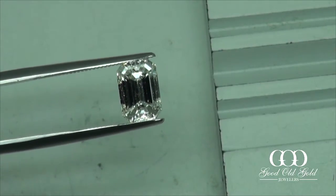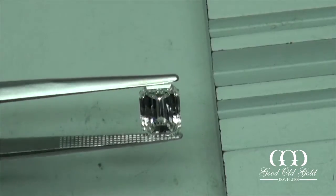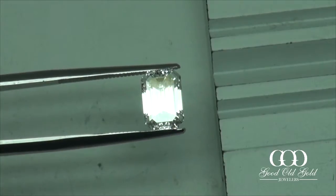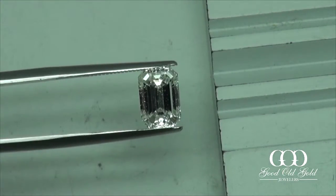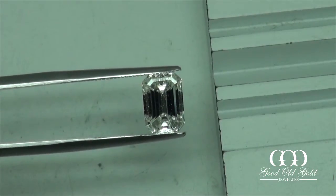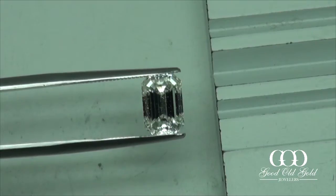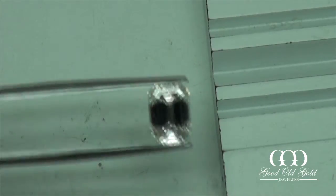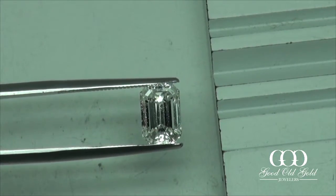This third one is another one a little over 2 carats. It's an I color VVS2. We're getting some good reflections there at the belly, but mostly head-body shadow. You see that distinctly dark band across the belly there? The overall proportions on this — if I'm choosing between those two emerald cuts, the second one clearly gets it.